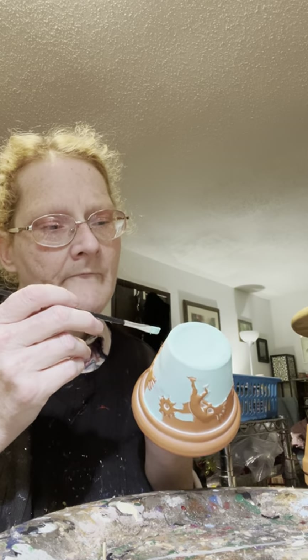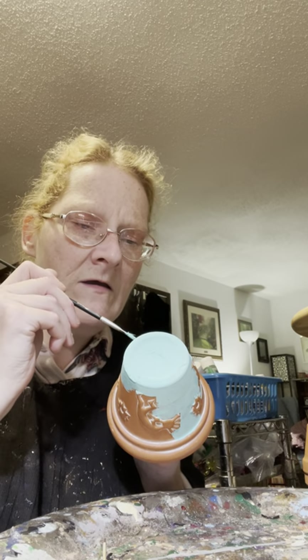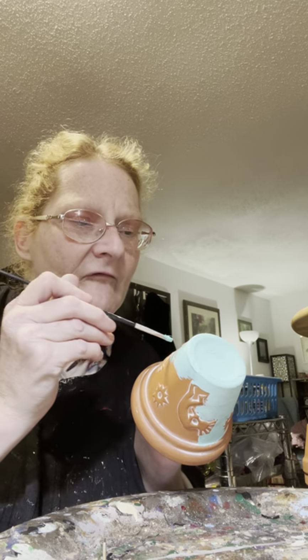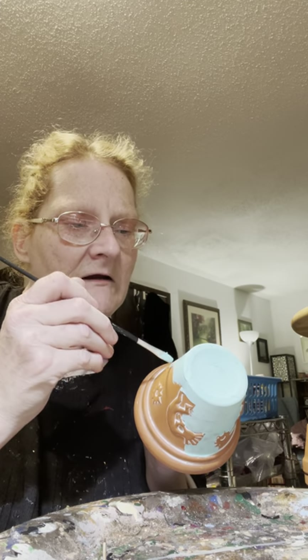Sometimes just do smooth, soft strokes. I wasn't careful and went over the bottom of his foot - no big deal. Just pushing it against the area and pulling out. The areas I can't get with this bigger brush, I'll just leave that be - a happy little area, kind of like Bob Ross and his happy little trees.